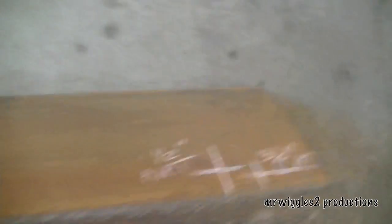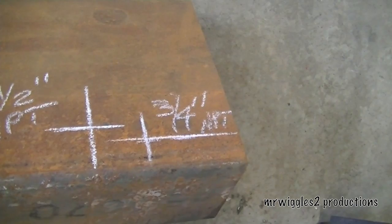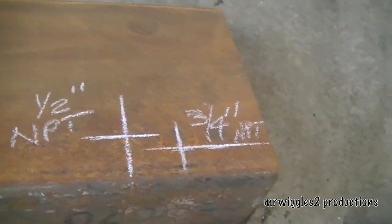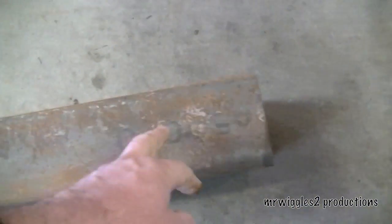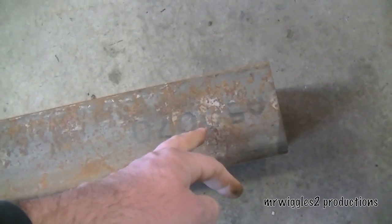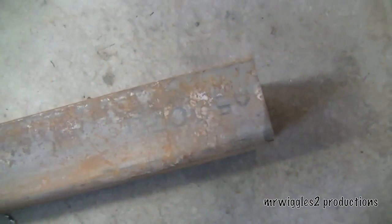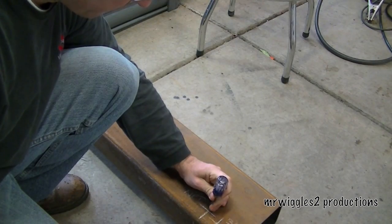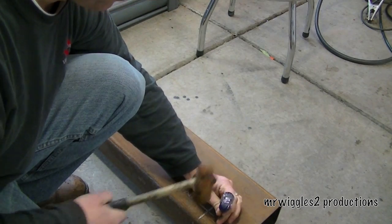I've got another couple things here — 3¼-inch and ½-inch. The other thing I have to mark is on top, over here, the 1½-inch and ½ vent and fill cap, and then my 3¼-inch.